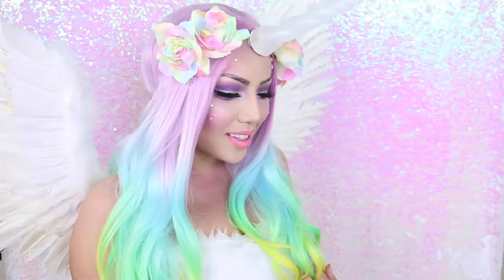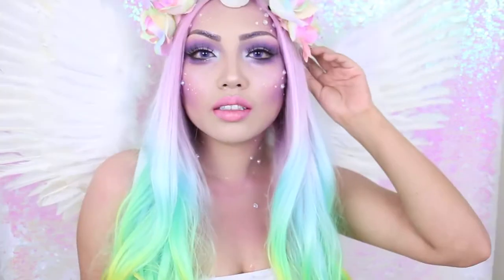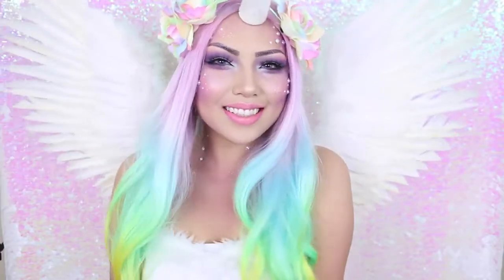Halloween is right around the corner and if you still haven't figured out what you want to be, why not a magical glittery majestic unicorn? I feel like this look is super pretty and fairly simple to do.